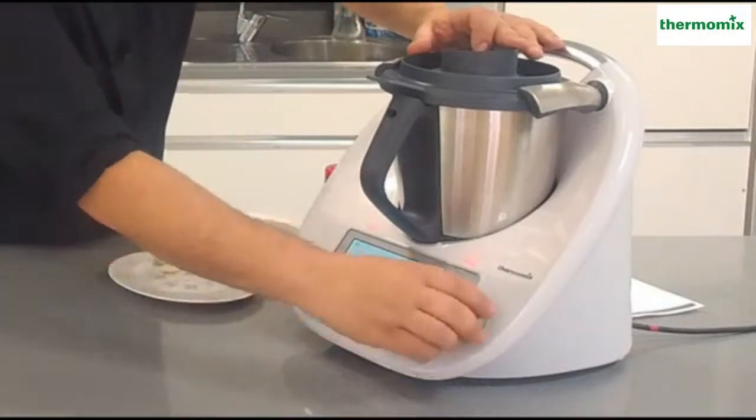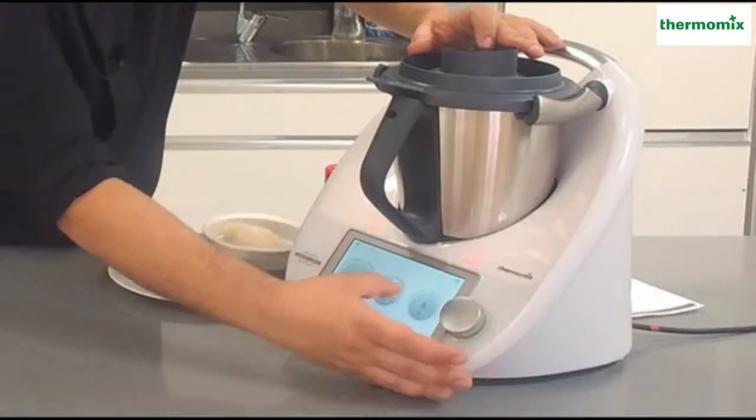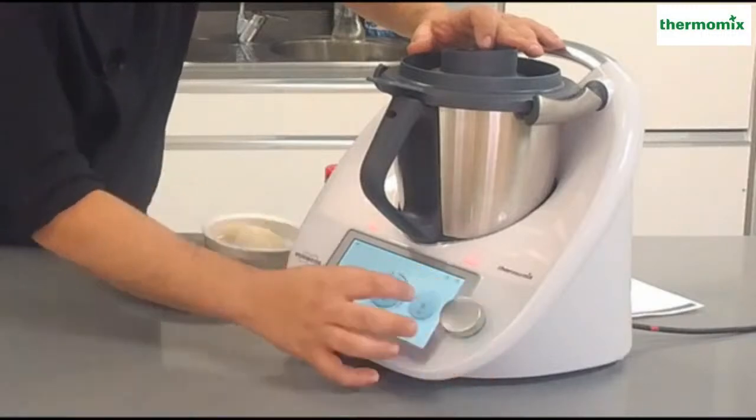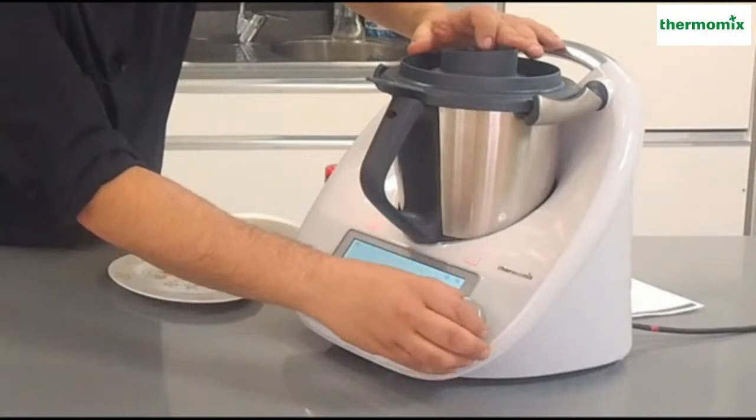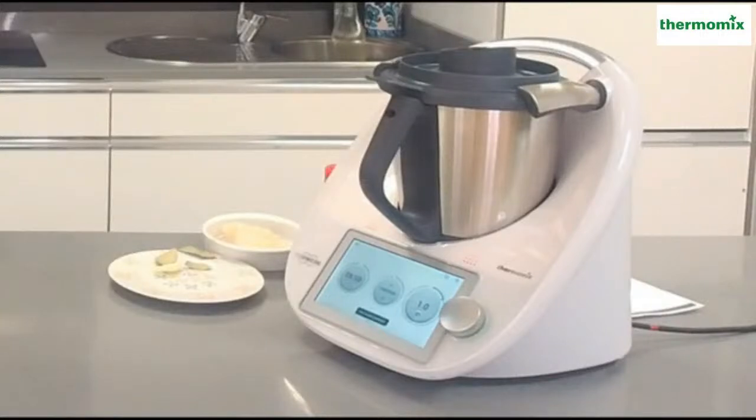Tengo esta cebolla picada y ahora lo vamos a programar para que se sofría. Lo ponemos unos 9 minutos a la máxima temperatura, como es la temperatura Varoma, en velocidad 1. Mientras tanto nos vamos a ir con la siguiente receta.